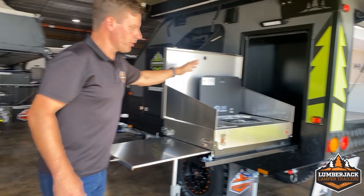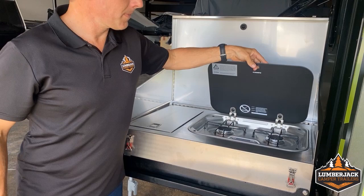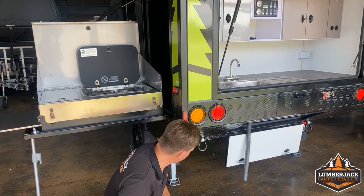Let's have a look at the cooker. This one folds out of the wall and you'll notice up here we've got the 2 burner Dometic. All Lumberjack products have been updated in the last 12 months. Series 2 comes standard with a Dometic 2 burner on the pods and a 3 burner on our camper trailers and hybrid caravans. This one folds out and the gas line pops out the back, plugging into our gas bayonet fitting underneath the trailer. Really convenient.